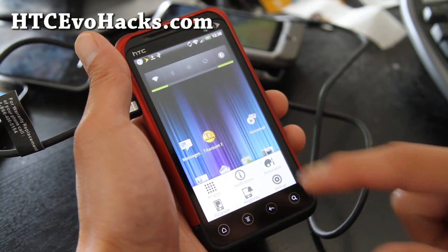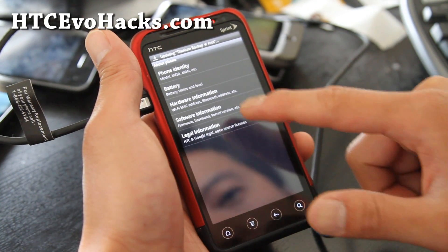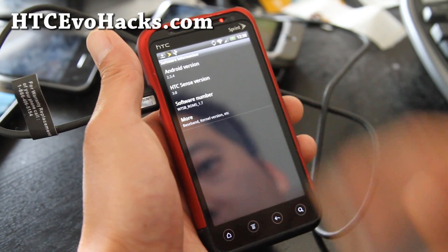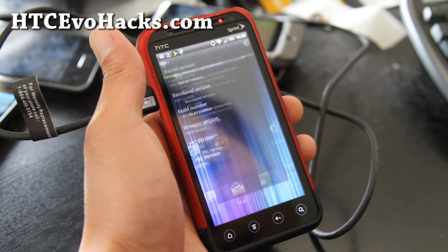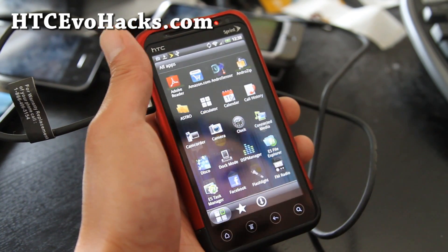Let me show you the version. It's really zippy — I haven't even overclocked it. It's Sense 3.0, Android 2.3.4, and it's got a kernel. I'm actually syncing so I better not do any tests.